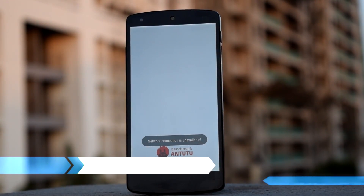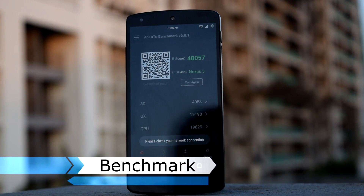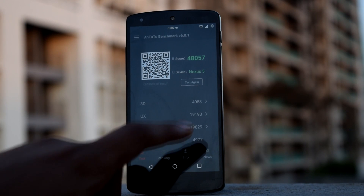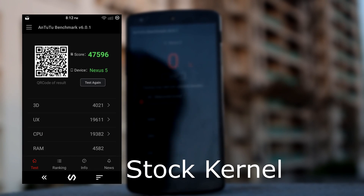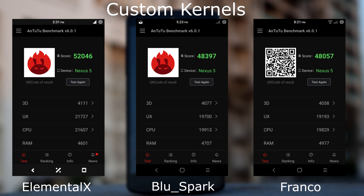Now we will check out the benchmark scores for this ROM. All the scores are recorded at fully charged battery. This is the benchmark score for stock kernel, and these are the benchmark scores for 3 custom kernels. The Elemental S Kernel has the highest benchmark scores among all the kernels.